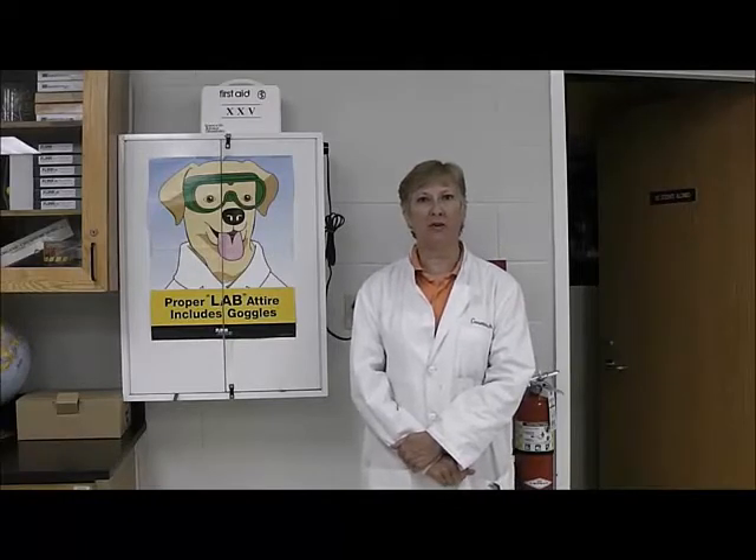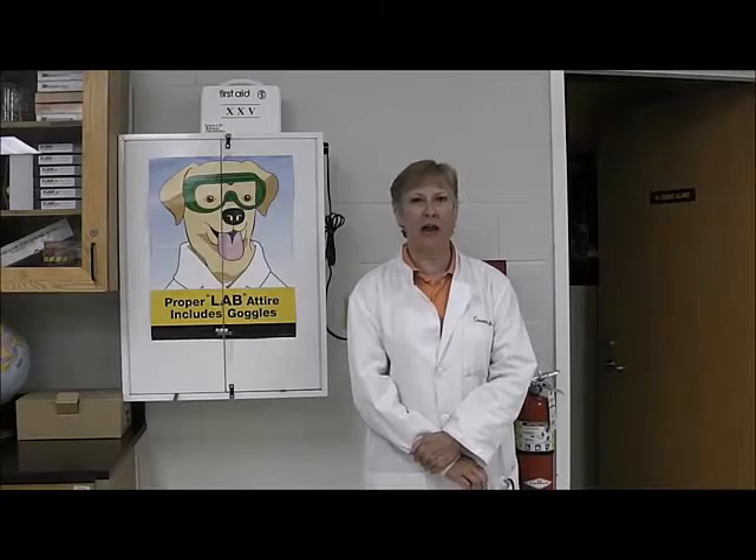What we are going to go through today is some of the safety procedures that you will be working on when you do labs. And the most important one is going to be wearing goggles for every lab you do.